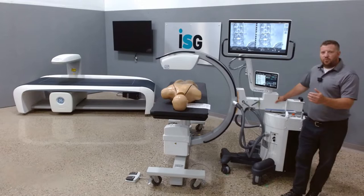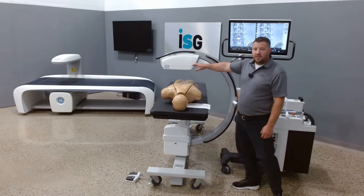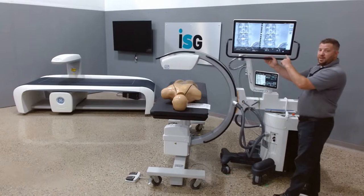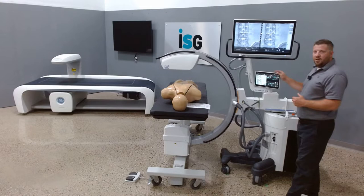First, I'd like to talk about the 5 kilowatt rotating generator, the 21 by 21 cesium flat panel DR panel, 27-inch 4MP monitor, and then the 10-inch swivel tech monitor. All adjustments can be done on this tech monitor — rotation, collimation — you can actually even draw, color, text, everything on this monitor itself.